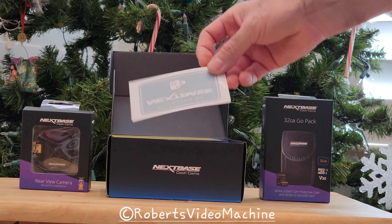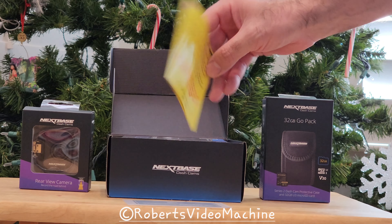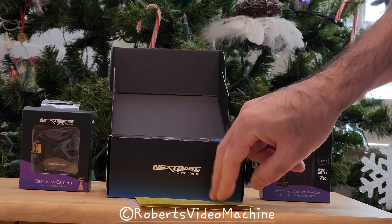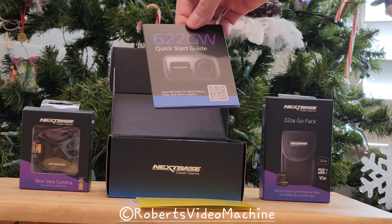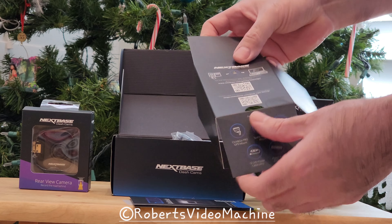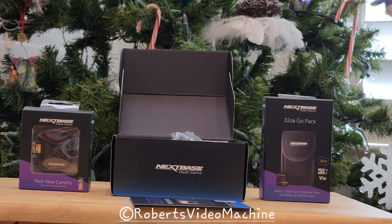There's a sticker with the Nextbase logo and a thank-you note for purchasing the product. It does appear the company is from England. You can see the different languages in the guide. There is one camera they sell that is not available in the US, but this one is. There's a quick start guide as well, and you can see how the packaging is set up for the camera.